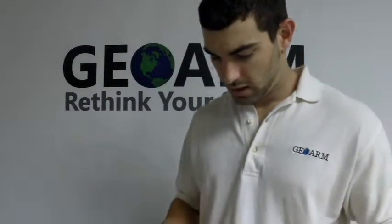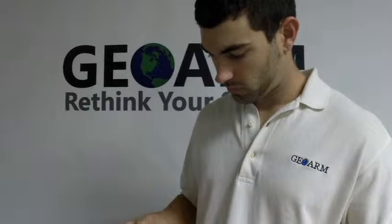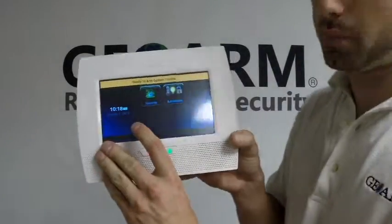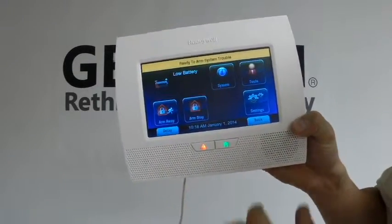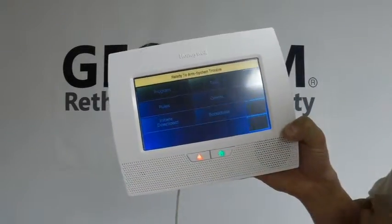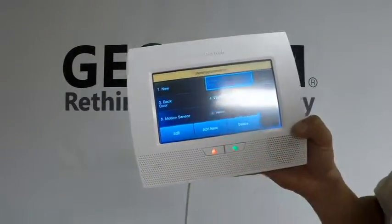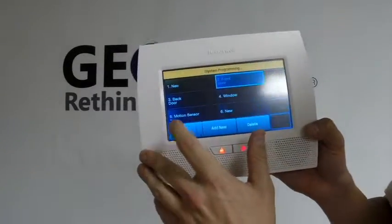Now, what you're going to do in order to get into programming on this system: you're going to press Security, then press the More tab in the bottom right. Then you are going to go into Tools, enter 4112, which is the default installer code. You're going to go into Program, then click on Zones. Click and highlight the very first open wireless zone that you have — in this case it's Zone 2 because I don't have anything else programmed in here.